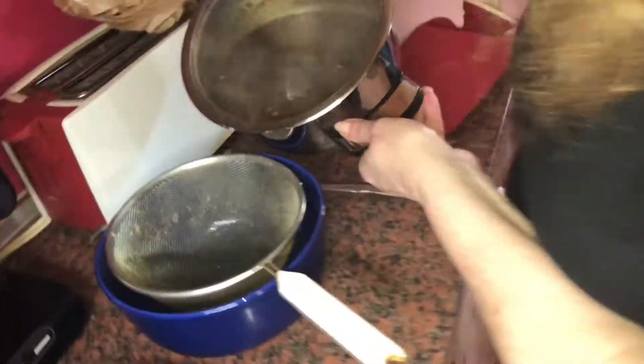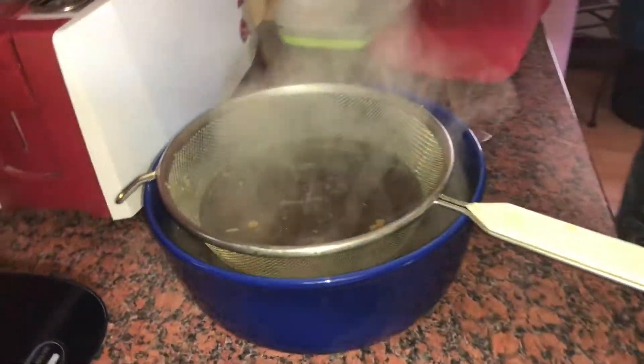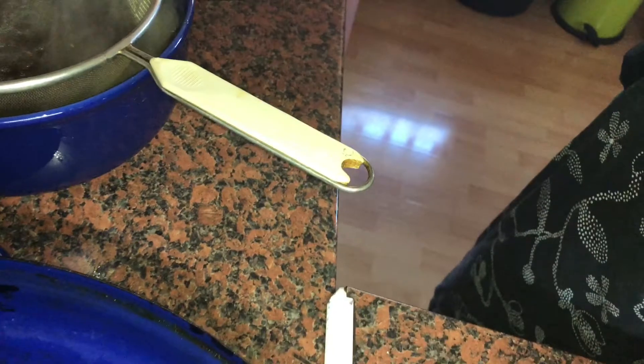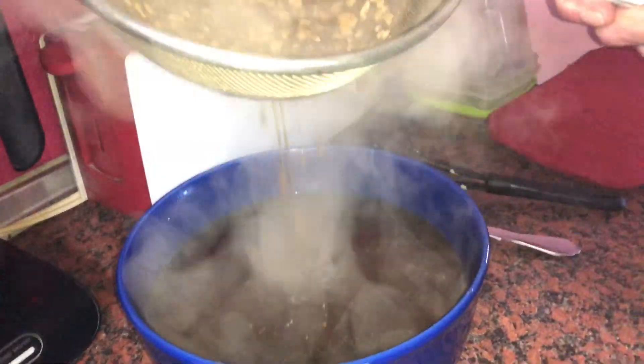The sauce is done! There are some little artifacts inside, so let's pour the sauce through a strainer screen. Easy but effective. As you can see, after this you have a delicious, smooth sauce. Nice and easy — you can do this in your own kitchen too!